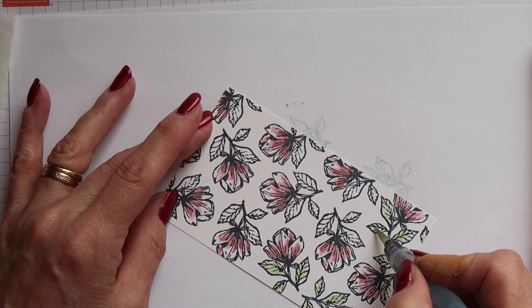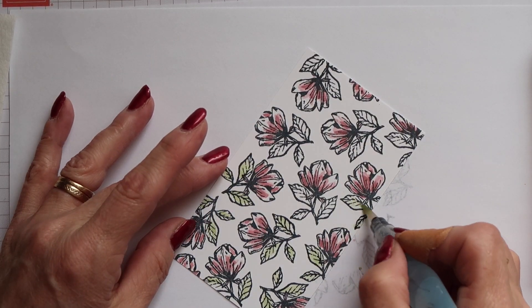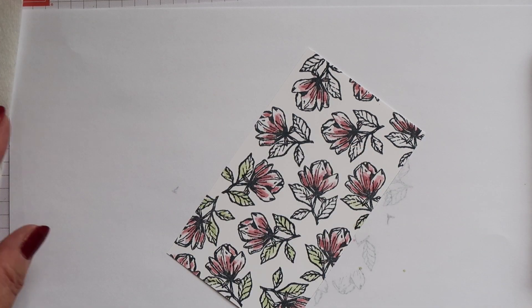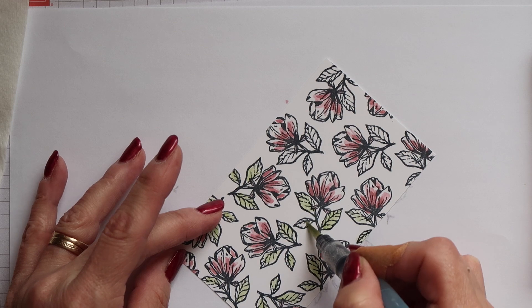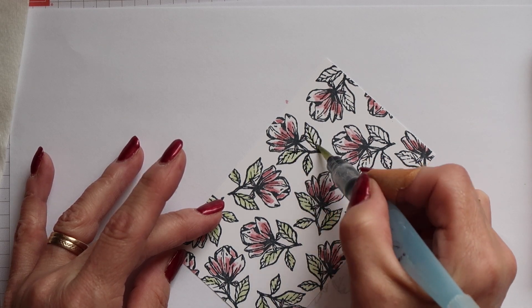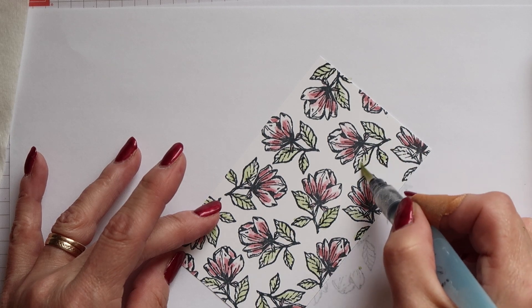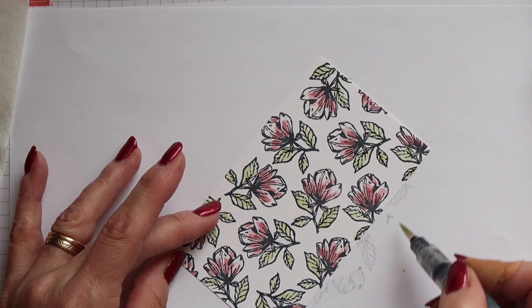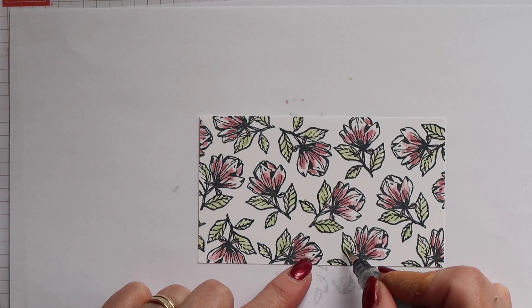Then I can start colouring the leaves. I'm repeating the process I did for the petals — lightly colouring with green first of all. Then I'll let that dry just for a couple of seconds before squeezing my ink pad again to get some fresh ink and using this more concentrated colour towards the base of each of the leaves.